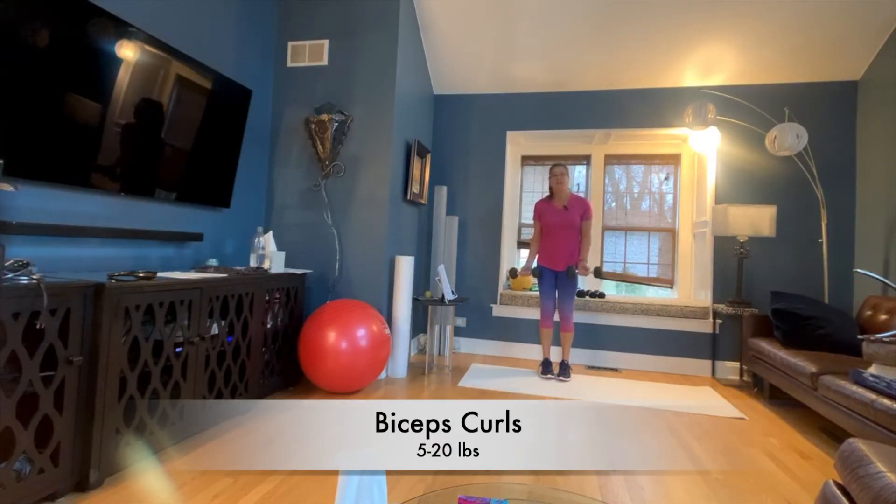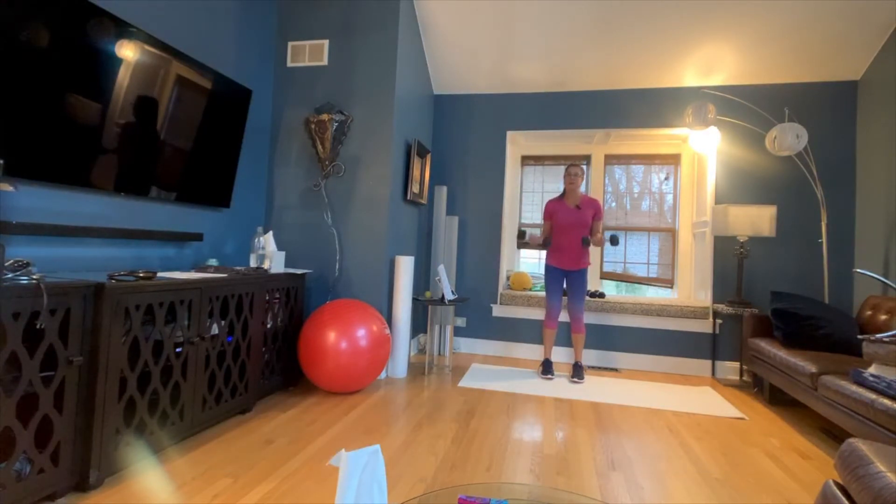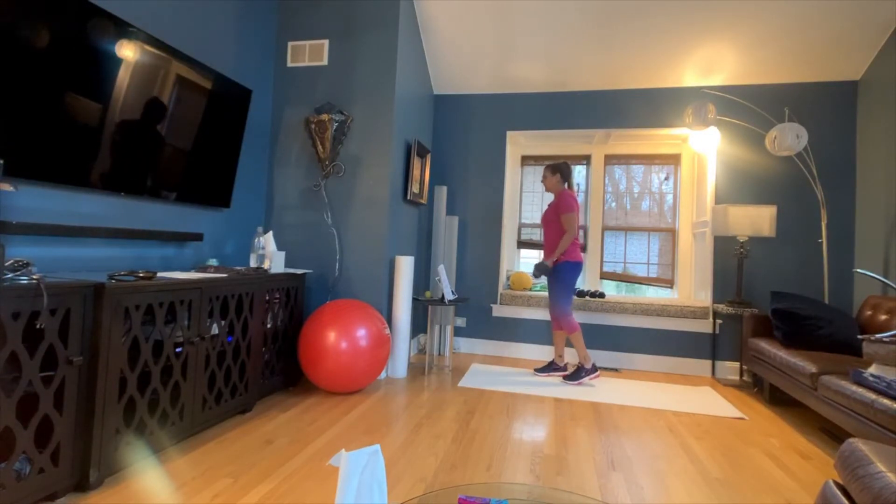We're doing about 30 seconds of everything. When you're doing bicep curls, it really is just going up and down. What you don't want to do is swing the weight. I often have people take one leg back because that really stops the momentum. You want to leave a little bit of bend at the bottom, and you don't want to move your elbows — you want to keep them very steady.